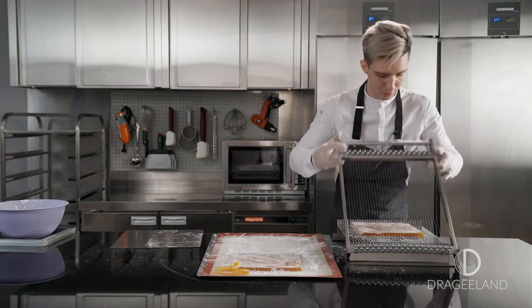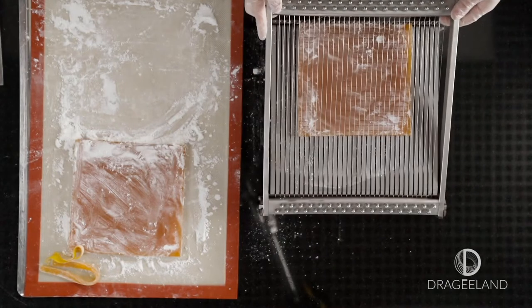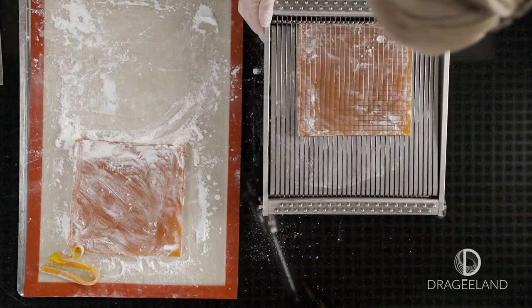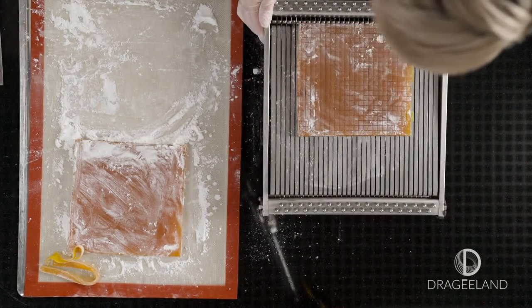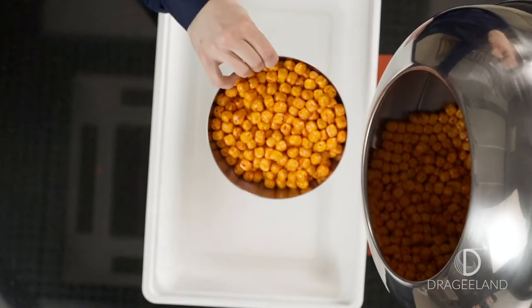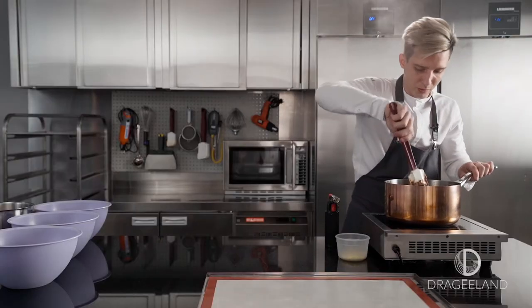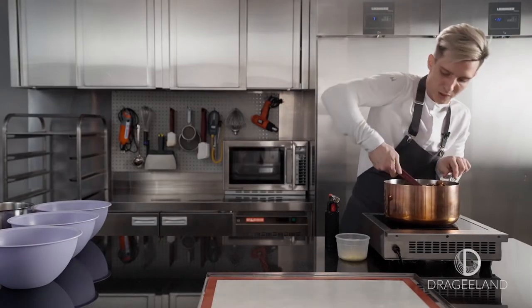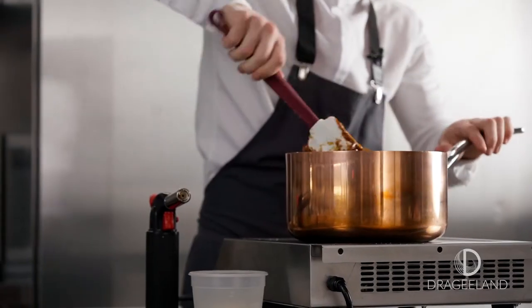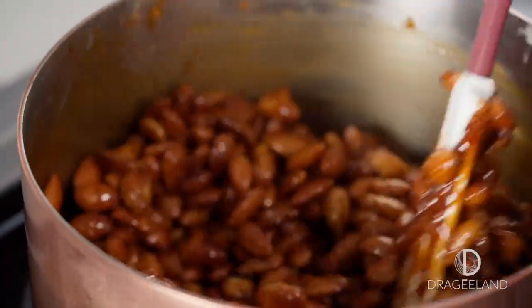So after I cut from the second side, like this — by the time when I finish caramelizing my nuts, they will be 100% roasted. So now, as you can see, they are caramelized pretty well.